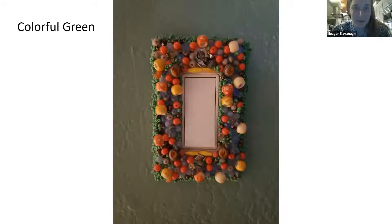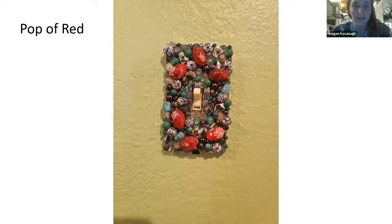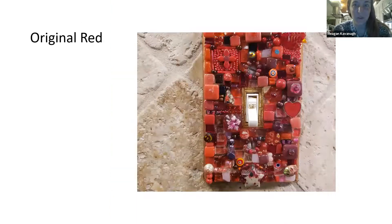Here are just some that I've done — for my bedroom, bathrooms, things like that. And that's the original one that was given to me.